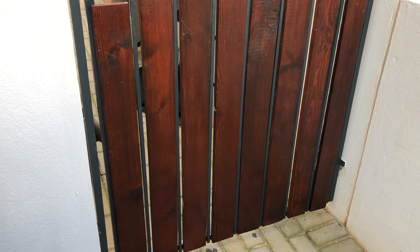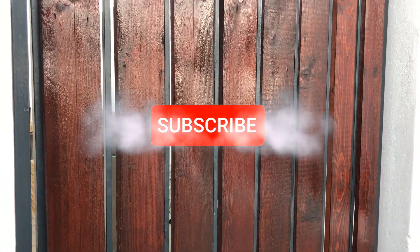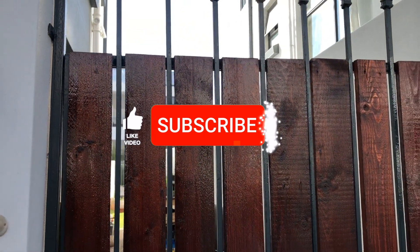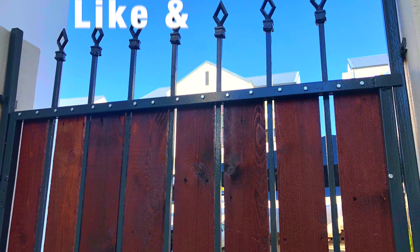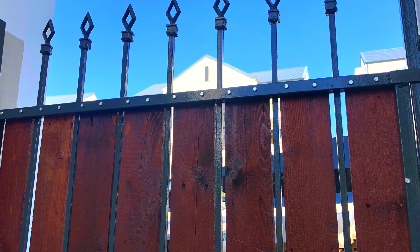I hope you enjoy this content. If you found value, please smash that like button, hit subscribe, and make sure to press that notification bell so you get alerted the next time we post another DIY here on the channel. Make sure to like and comment on what you'd like to see next. Stay tuned — coming up for the next DIY on Nail and Screw. See you next time.